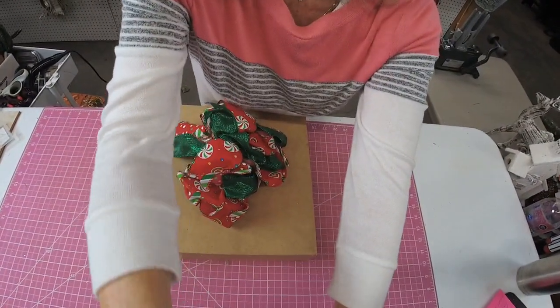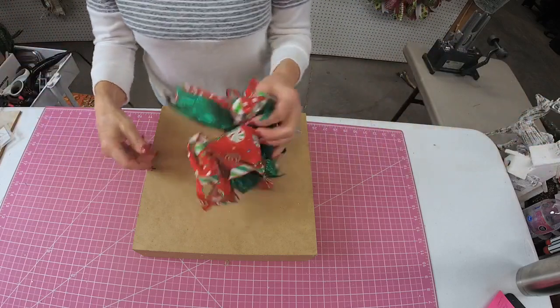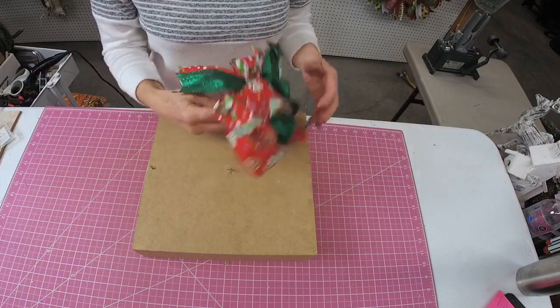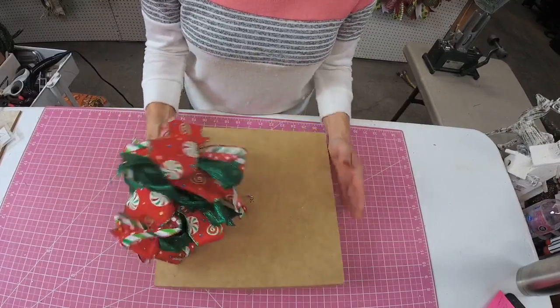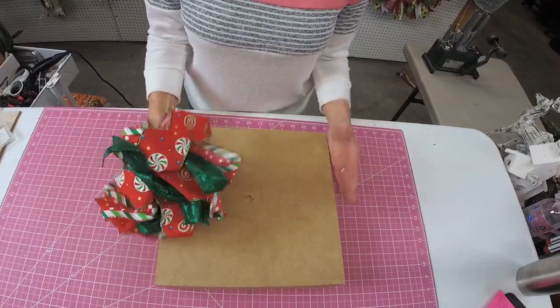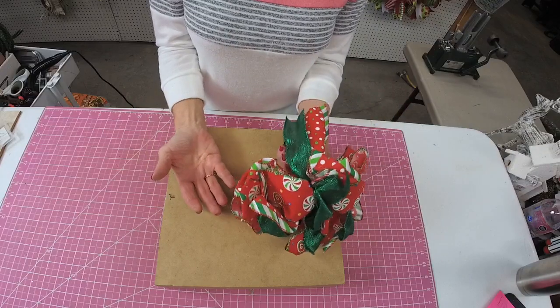Thank you guys for being here — this is completely spur of the moment, so I didn't know if anybody would be available or not. First thing that is very helpful for you to do if you're trying to fluff a bow is to find a solid surface or something that you can attach the bow to.